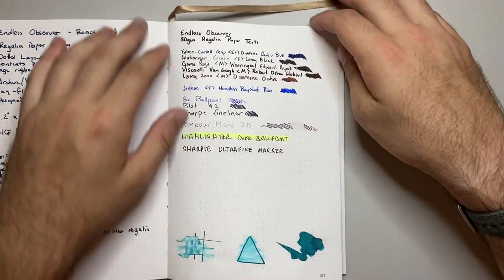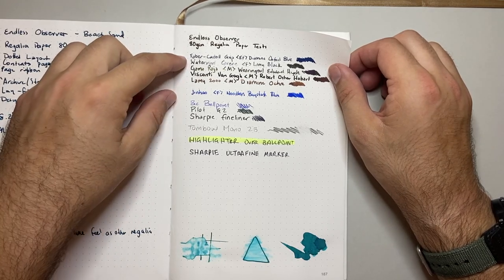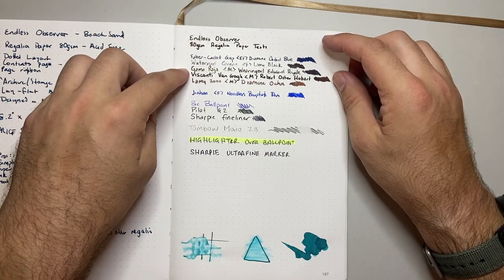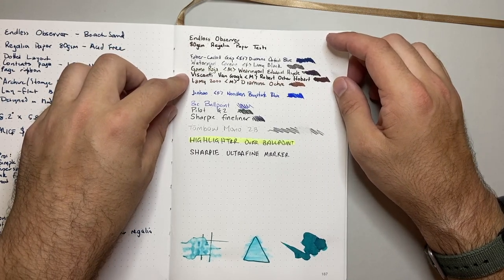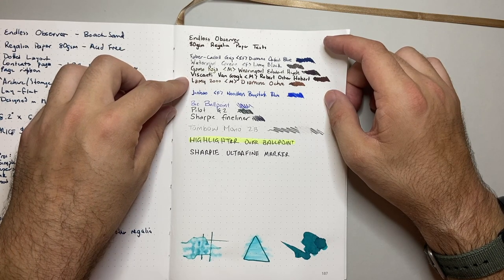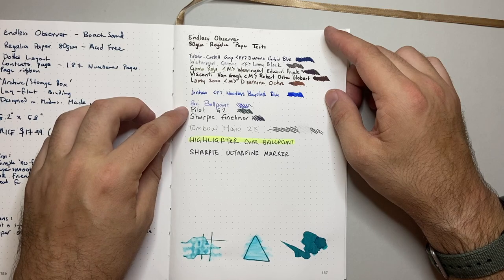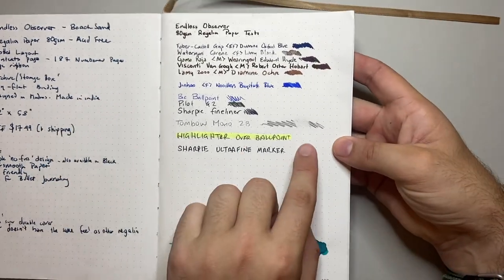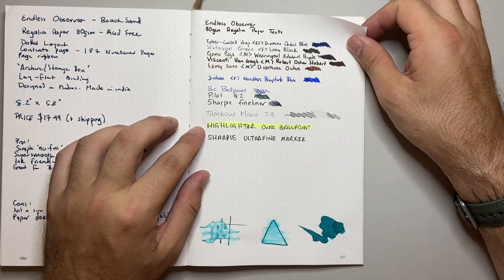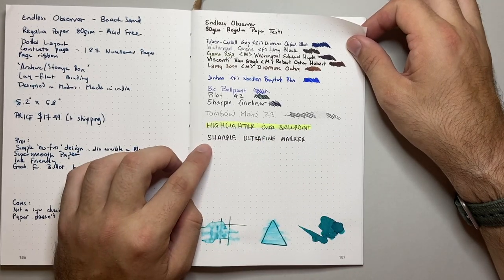On the end page I've used a bunch of different pens: a Faber-Castell extra fine grip with Diamine Oxid Blue; Waterman Carène with Lamy Black; a Gama Raja with Wearingeul Edward Hyde; a Visconti Van Gogh — very wet, generous pen — with Robert Oster Hobart; a Lamy 2000 with a medium nib with Diamine Ochre; Noodler's Base State Blue in a Jinhao; ballpoint Pilot G2; Sharpie Fineliner; a Tombow Mono 2B pencil with a simple eraser test; a highlighter over ballpoint; and a Sharpie Ultrafine marker.